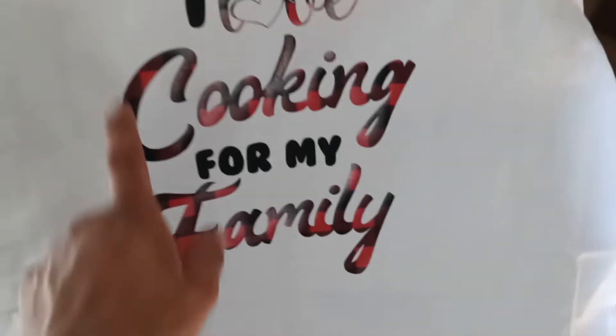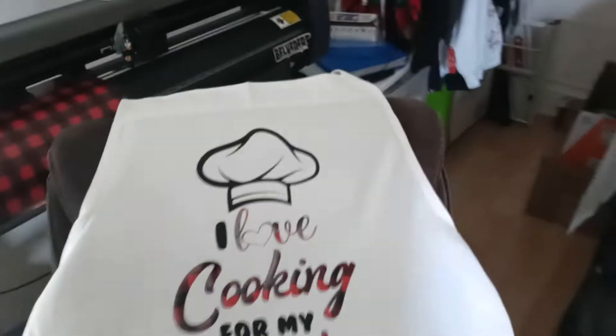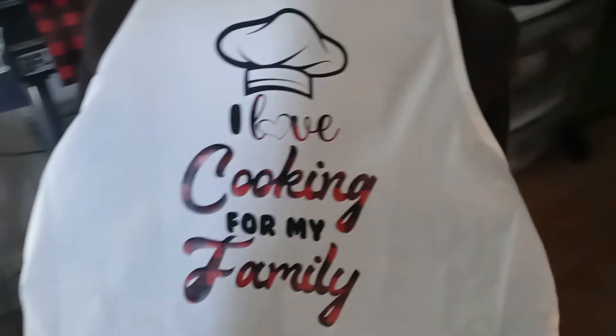I learned something new — I learned how to do this, watched a video on how to do it, and I didn't do it the same way. I did it my own way and it still worked. I'm happy about that. Designed Up — I love cooking for my family, for Ray Devine, and we lit.